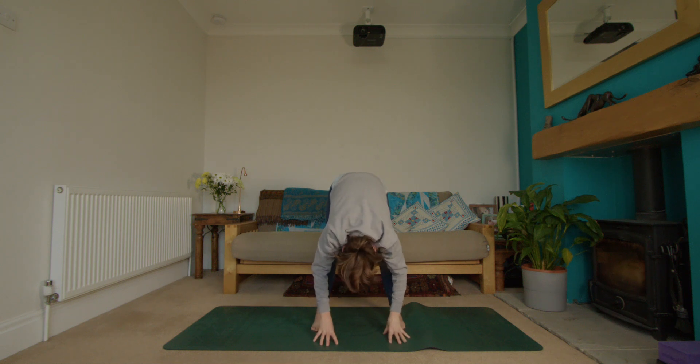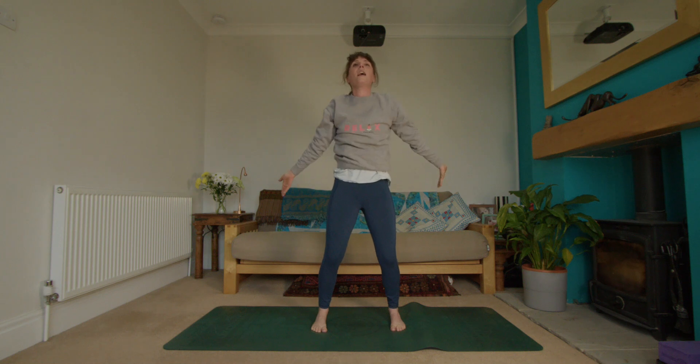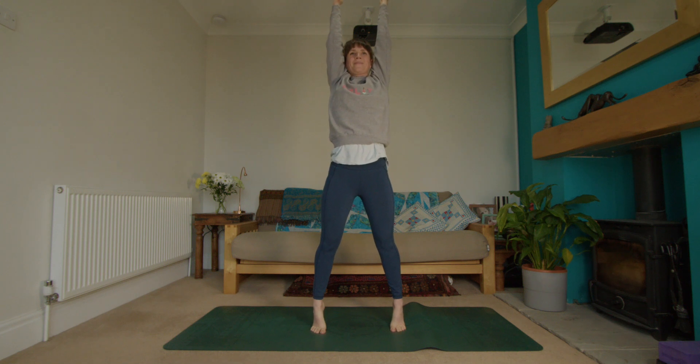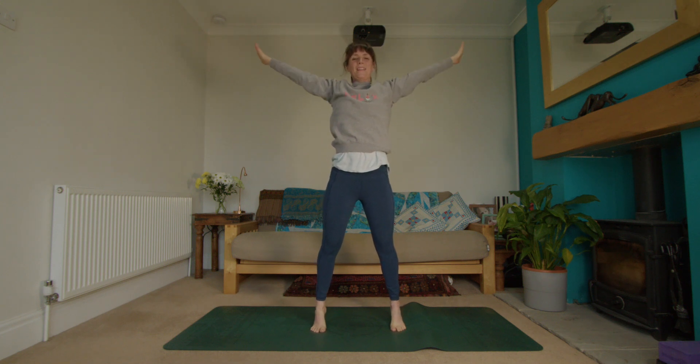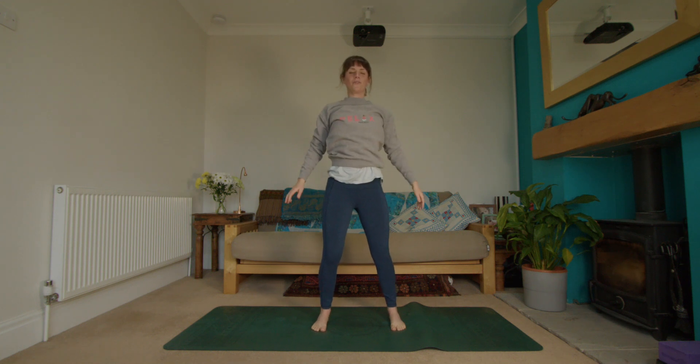Exhale and slowly release the fingertips to the floor, let the head and neck be heavy, maybe shaking through the upper body a little bit. Then a bend through the knees, press through the feet as you inhale, guide everything back up to the sky, reach through the fingertips — if it feels nice, lift onto the toes. Then turn the palms out, exhale, everything softens with a bend through the knees, and roll through the shoulders.